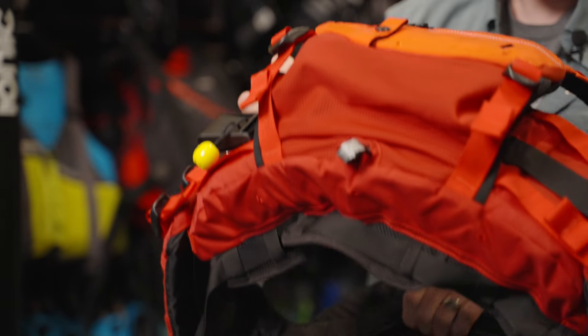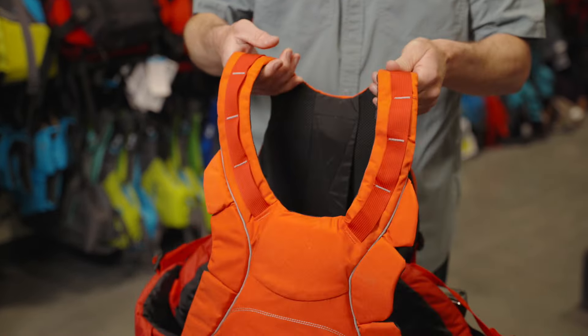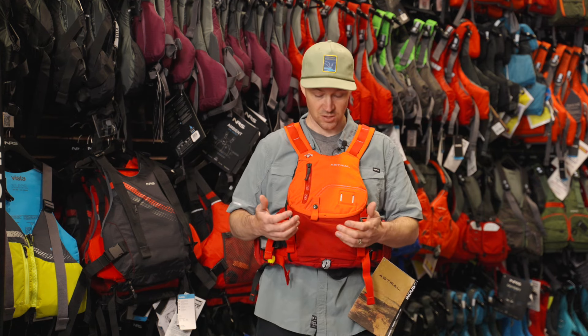Looking at the stats, you're essentially looking at 33% more volume in this PFD than their Green Jacket, which has been our best selling rescue PFD forever it seems. So really designed for that big water environment, people pushing the limits, getting into that class five and wanting to float a little higher should things go awry.